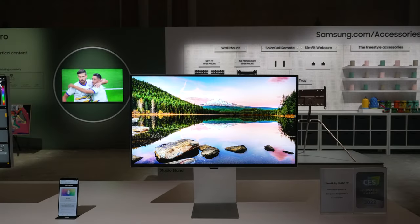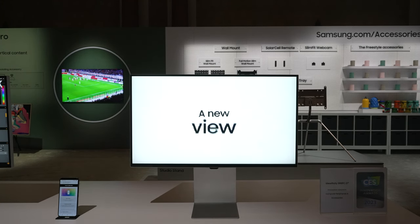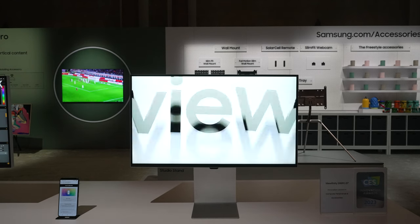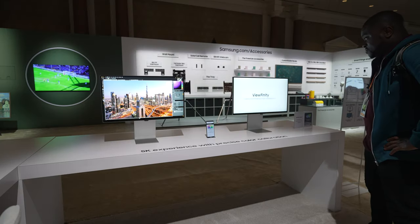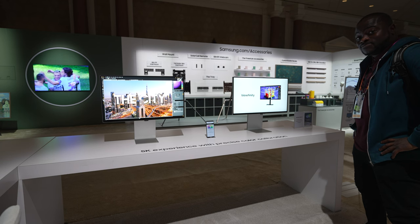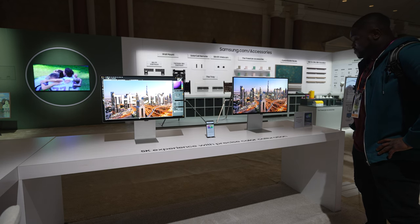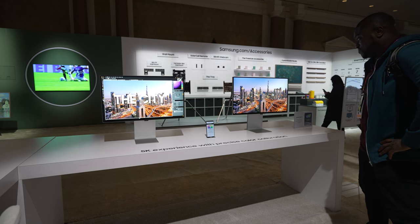Samsung's Smart Monitor range has offered a unique display experience for its users, bringing all the things you would expect from a quality display without the need of actually having a device like a PC plugged in. What's been missing has been a smart monitor catered to professional users who demand the best in color accuracy for their creative professional work. It looks like both the Viewfinity S9 5K and the Viewfinity S8 4K are here to answer the call and set to be the Apple Studio Display killers we've been waiting for Samsung to produce.